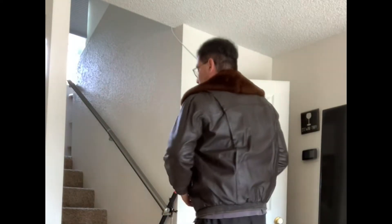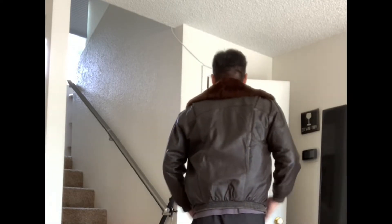Here's me trying on the jacket. As you can see, it's a little snug on me. Anyone that wears maybe a size 38 to 40 will fit perfectly in this jacket. Look at that collar - very nice. I like it. I just wish it was a little larger.